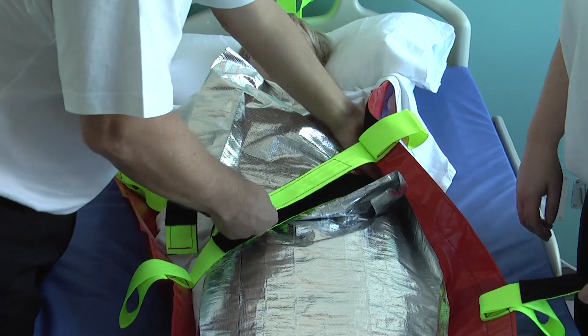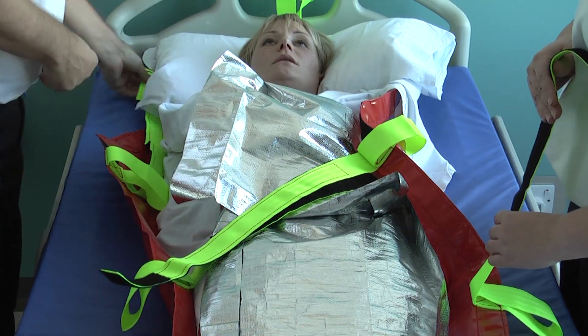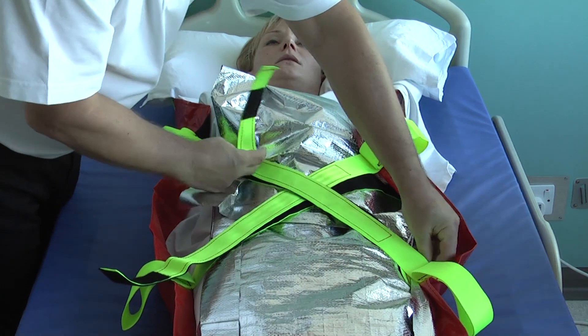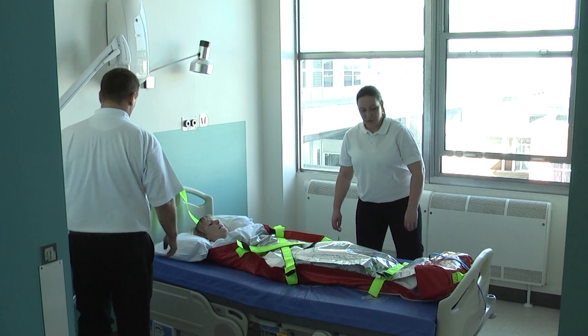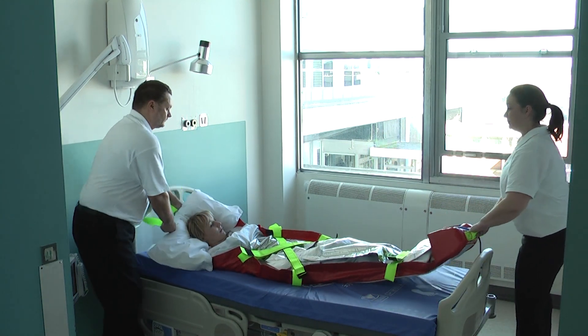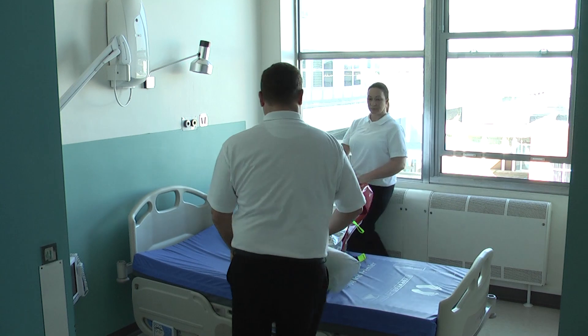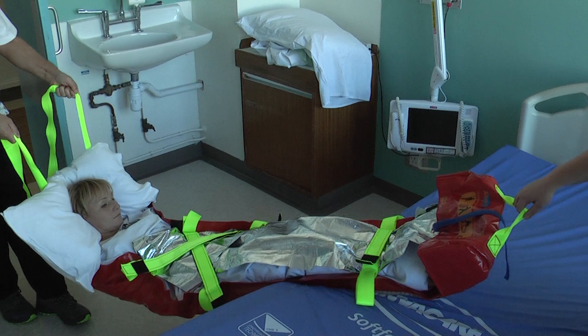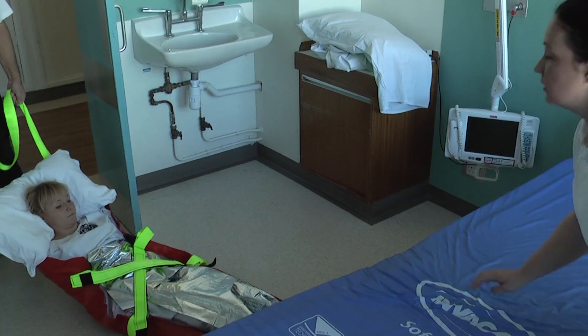Various methods of taking the user off the bed can be used. Please consult your moving and handling department to ascertain the correct method of transfer for your own specific environment. With a person at each end of the ALBAC mat, take hold of the end straps and move the user into a position where they are lying at approximately 90 degrees across the bed ready to be taken off. The person at the head end keeps the strap short and starts to move backwards slowly, allowing the ALBAC mat to touch the floor. The foot end operator helps to control the descent of the ALBAC mat onto the floor using the foot end strap.